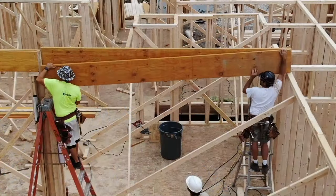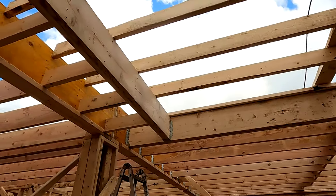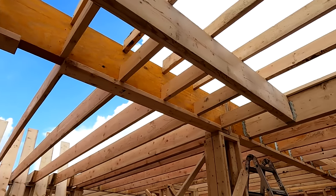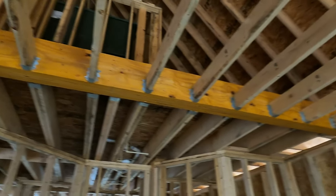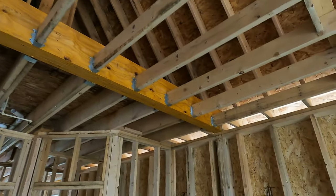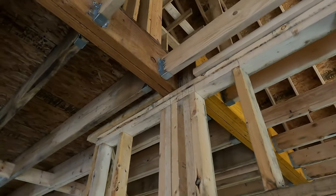What we're looking at now is an LVL beam. We use those in areas where, as you can see in this situation, we've connected our ceiling joists to the LVLs to create a flat ceiling where we need support for the beam. That allows us to have a much more open concept home.